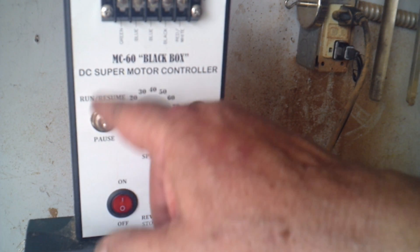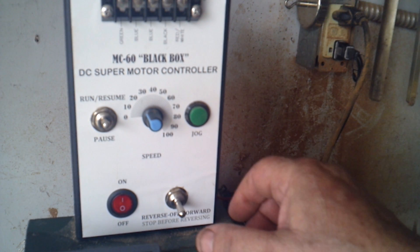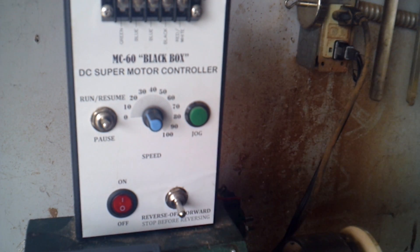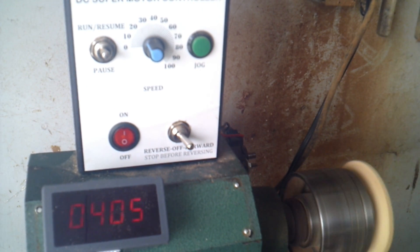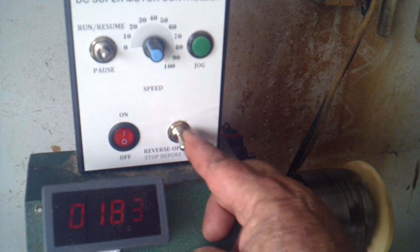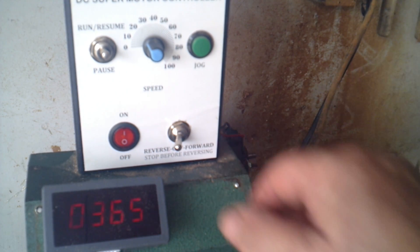There's also a run and resume button in case you want to pause. The control I use most is the forward and reverse. There it's going forward — and now it's in reverse. You can see it works very nicely.